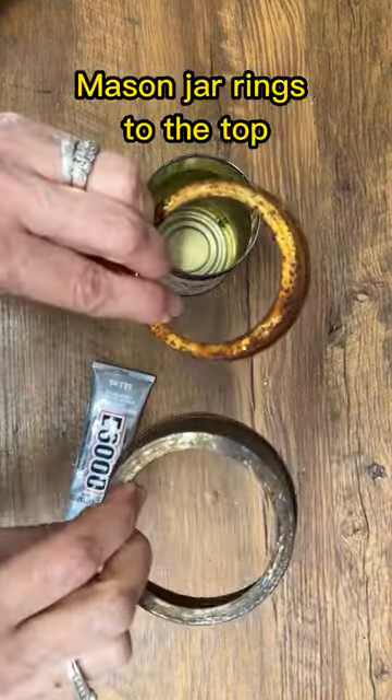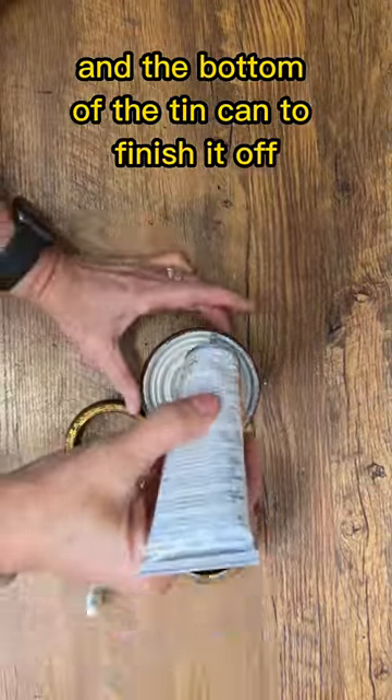Finally, I'm going to add some rusty mason jar rings to the top and the bottom of the tin can to finish it off.